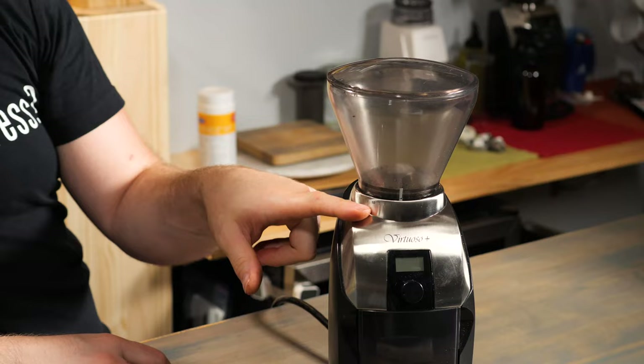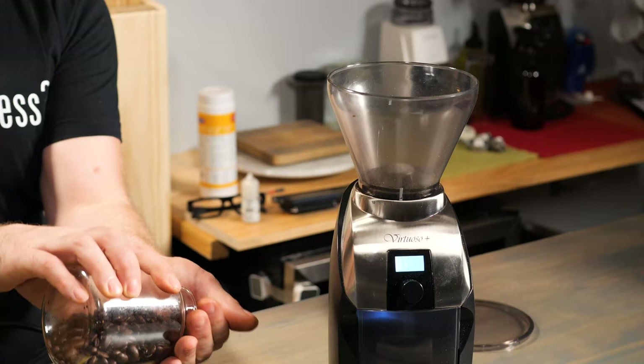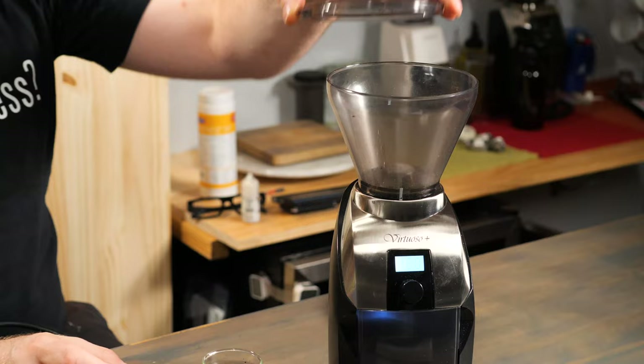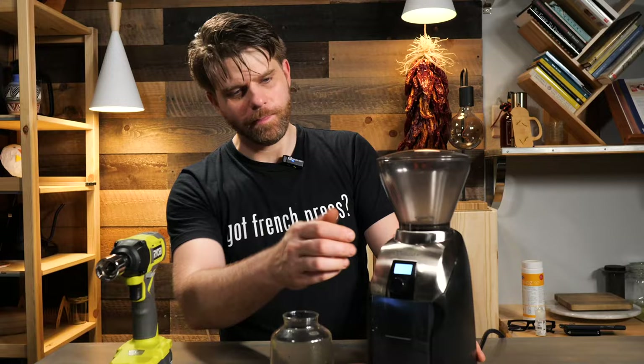Finally, replace your hopper, tighten it down, turn it to your desired grind level, and now let's test it and make sure we can grind coffee. Now it's safe to plug your coffee grinder back in — wait until you've done all these parts to plug it back in. Add some coffee beans; if we're just testing, we only need a small handful. Pop those in the hopper and do a test grind. Perfect — our coffee is grinding, and we have maintained our Virtuoso or Encore coffee grinder.